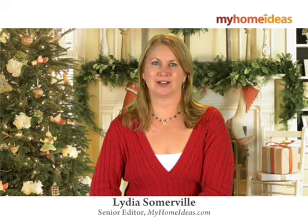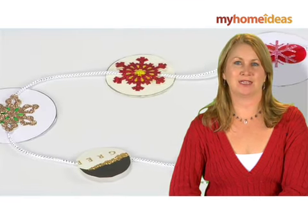I'm Lydia Somerville, Senior Editor of MyHomeIdeas.com. You can make this fun paper garland out of old Christmas cards or decorative paper.